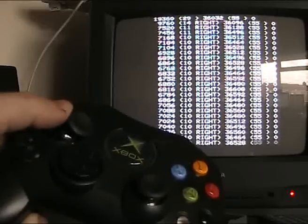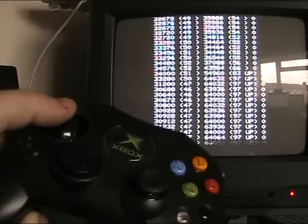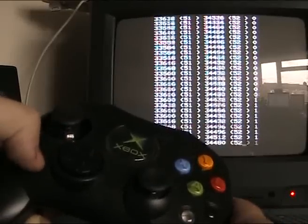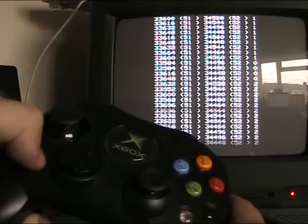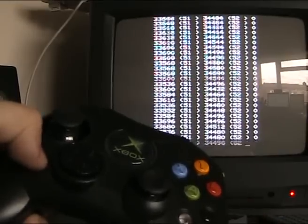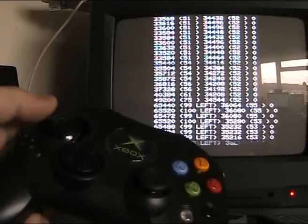We've got left - you can see we immediately go to left. We've got right - we immediately go to right, up, down. And if I fire right you go to one, two. Both down we go to three. So that's an immediate show that the analog joystick is working.